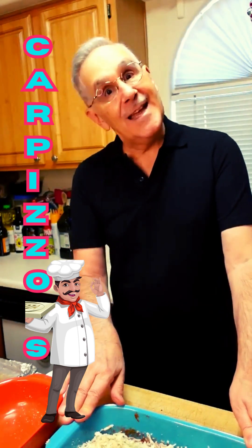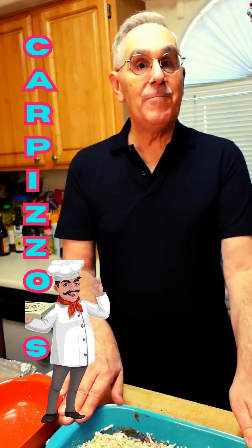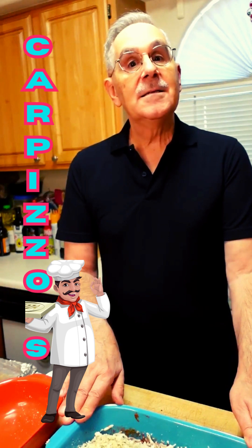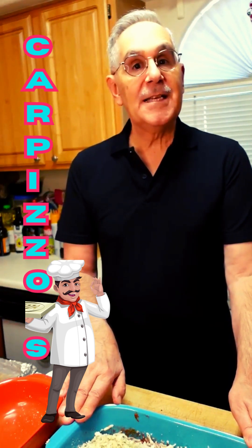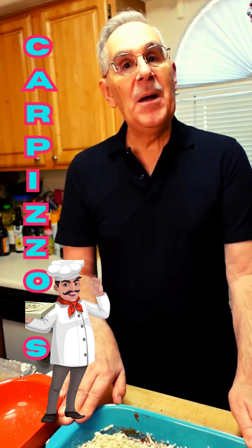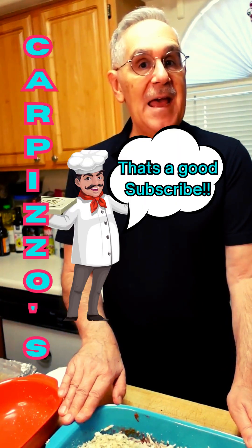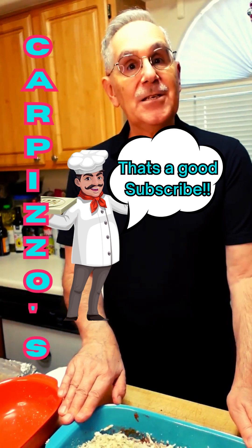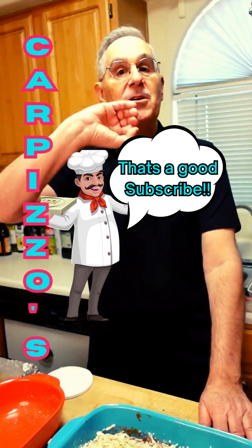We'll show you this later when we enjoy. So a vegetarian eggplant parm — I added some Parmesan cheese and we restarted the tape, but that's okay. We love you here. Share, like, and subscribe to Carpizzo's Kitchen under Heal, Eat, and Teach. We love you all. Pete at Carpizzo's out.